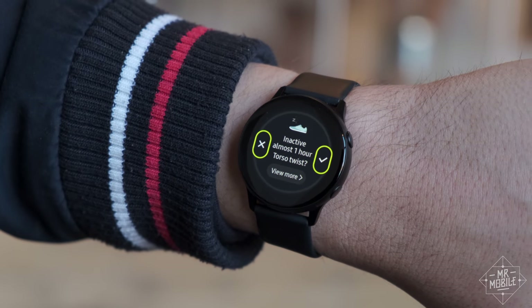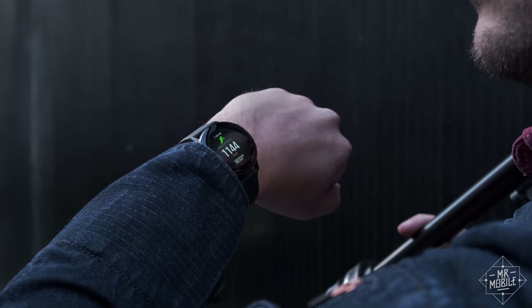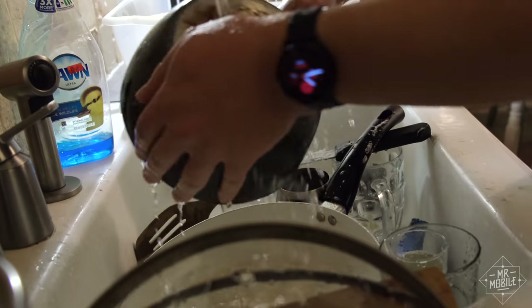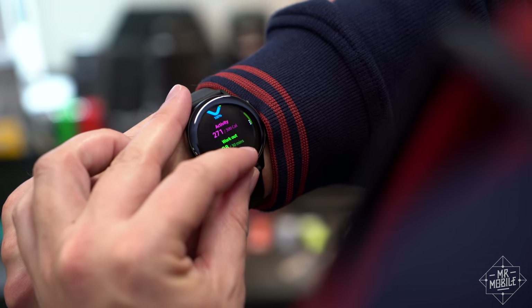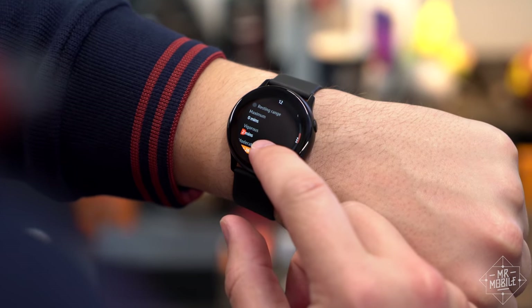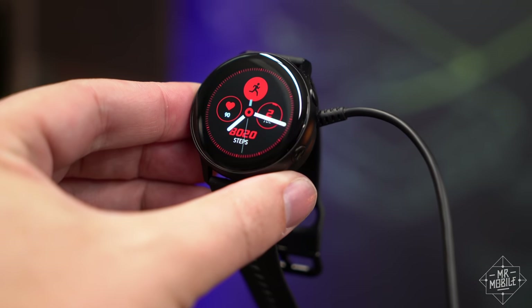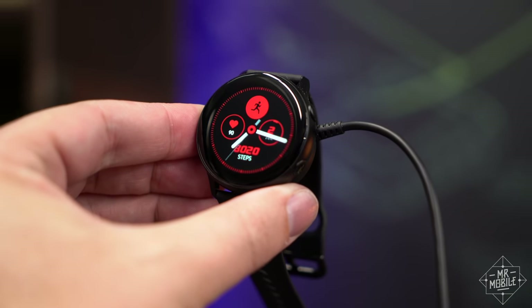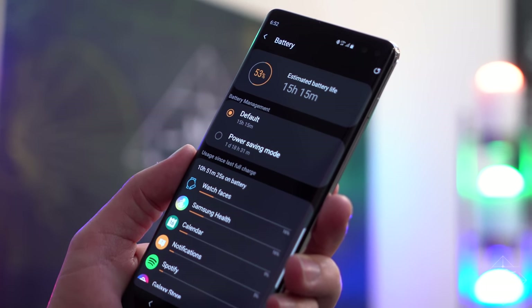So how about staying active? Those who put health and fitness tracking first will still be better served by a Garmin or Polar. But for those who just like to do the occasional torso twist, Samsung Health just keeps getting more capable. The watch is water-resistant and ruggedized for swimming or running in the rain. It'll auto-detect exercises, give you gentle prompts when it's time to get moving, and track your heart rate and sleep cycles. But the sleep tracking is gonna be a reason for folks to spring for a Fitbit instead, because there's no way you're gonna want to wear this to bed unless you get into the habit of charging it beforehand. Unlike Samsung's bigger wearables, this is a two-day device — and only if you're frugal with things like GPS workouts.